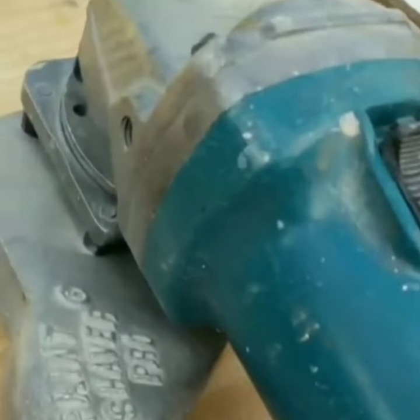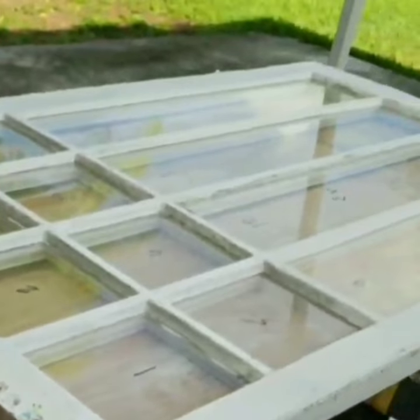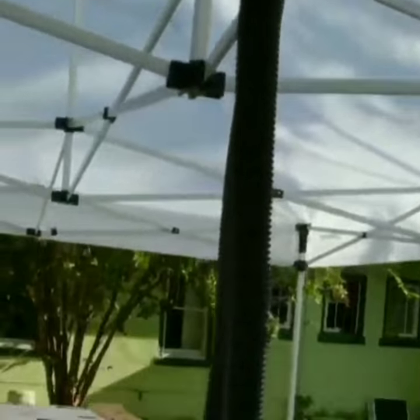Next is the Paint Shaver Pro. They use that to get all the flats scraped nice and clean, and it's hooked up to this HEPAVAC hose.